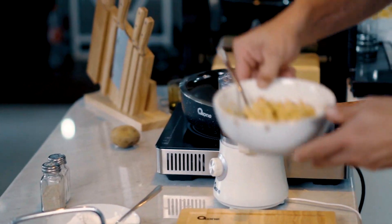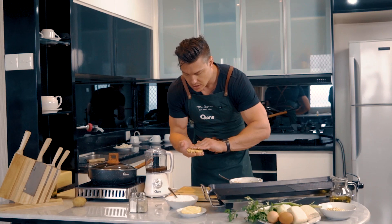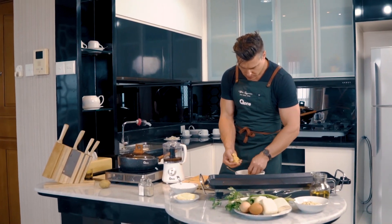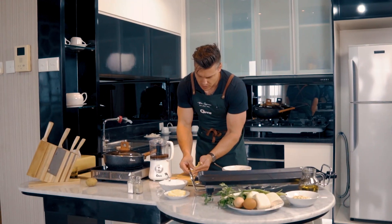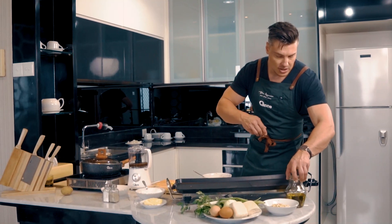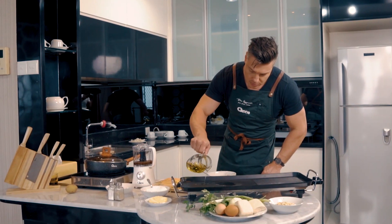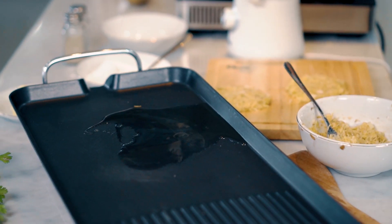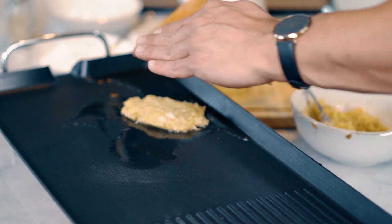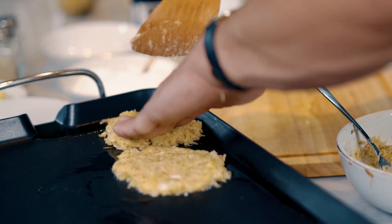We've got our mixture here. Just take some of it and mold whatever shape you like — but the thinner the layer, the more crispy the hash brown. We'll make one more. Now we're going to cook our hash browns with just a little bit of oil on our hot plate. From there, we'll take a spatula and place down our hash browns.